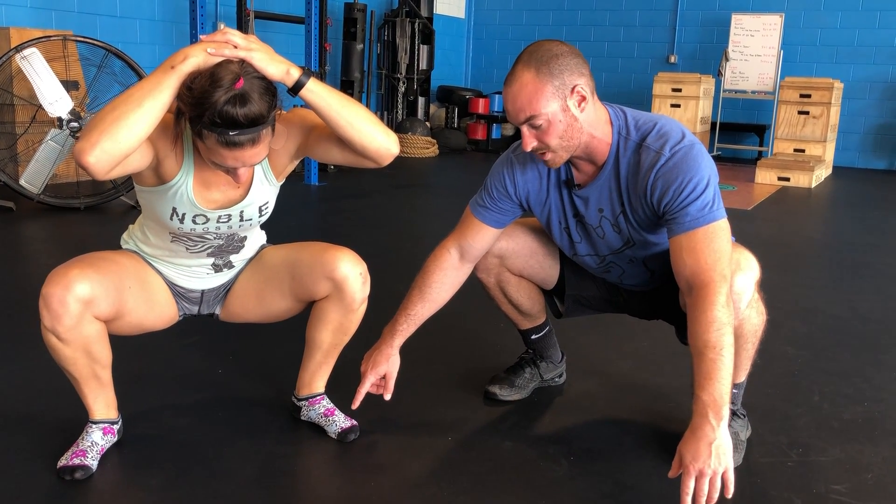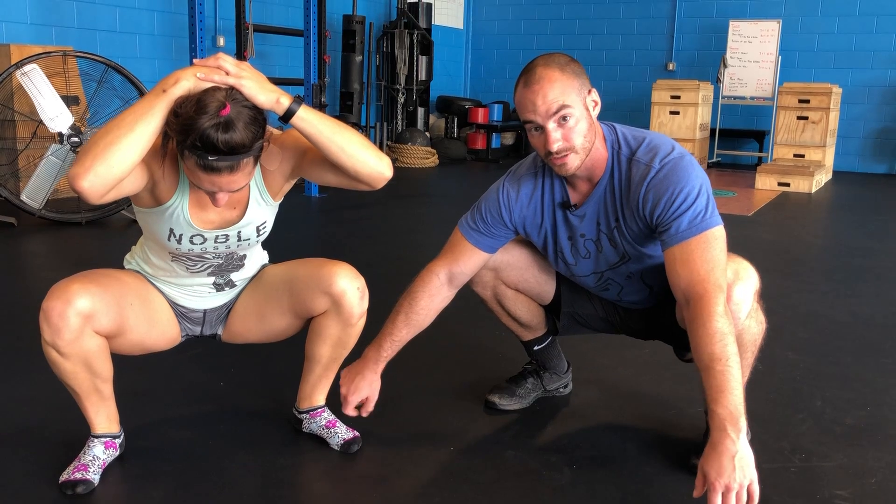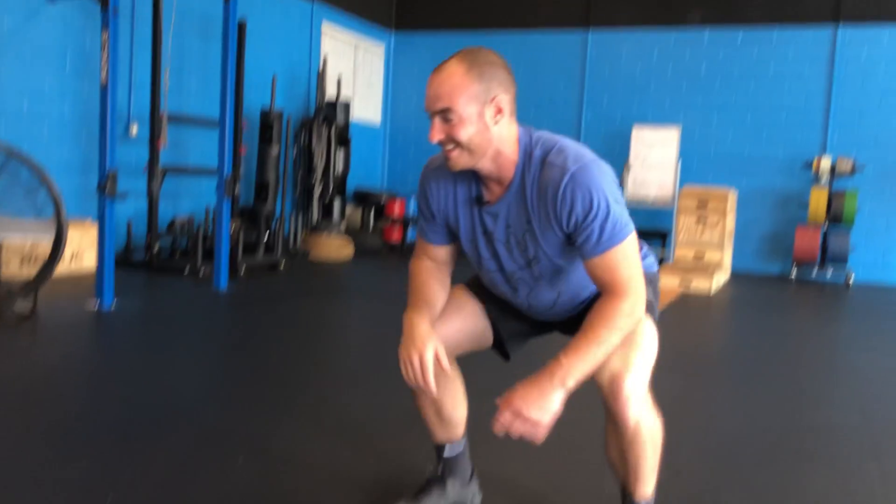Pay attention to how you walk and how you squat. We want to keep the weight in the squat evenly distributed throughout the whole foot, except for the arch. If your feet are hurting or you have no arch, you can take your shoe off and roll the bottom of your foot with a lacrosse ball.